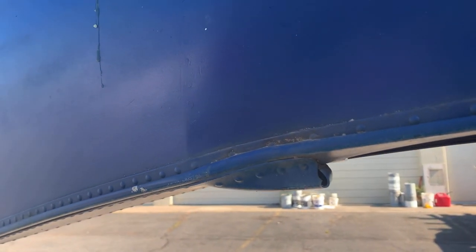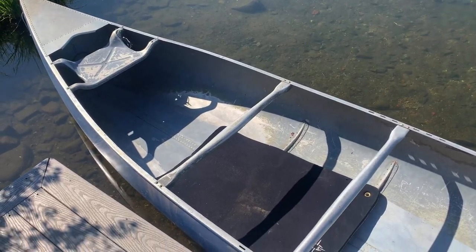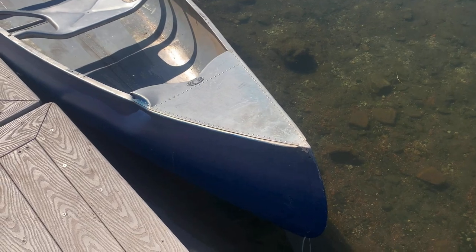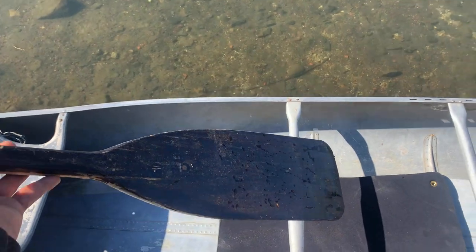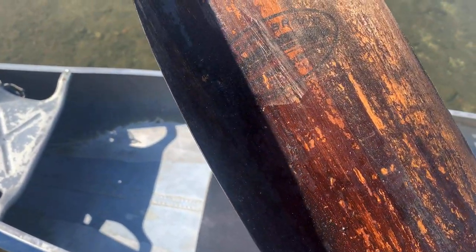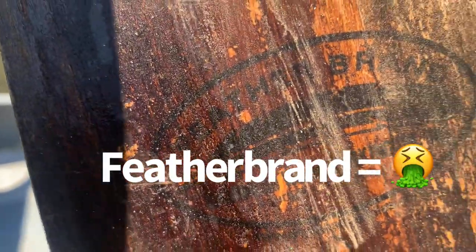Main concern is a little dent right here, but maybe I'll pound that out, maybe I won't. Alright, we got the canoe in the water. It's been sitting in this water for a good 15 minutes — I don't see any immediate leaks, so that is a great sign. Here are the canoe paddles I got.